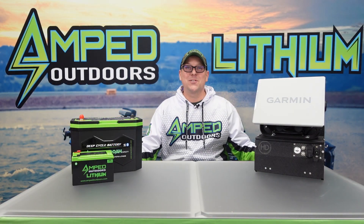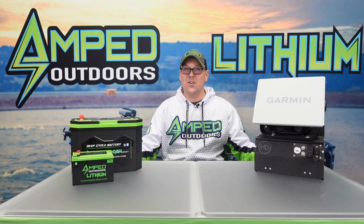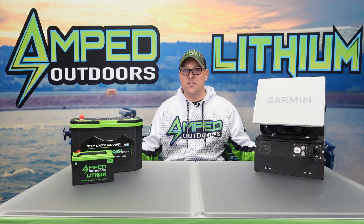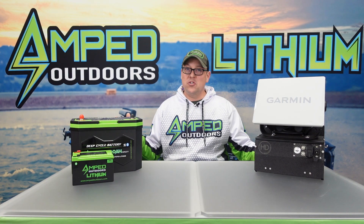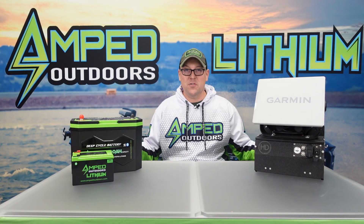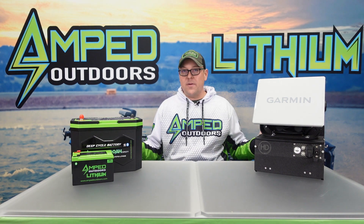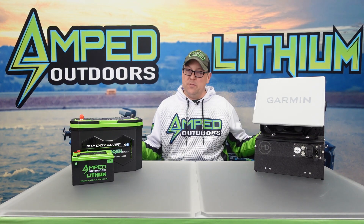Hello everyone, this is Matt with Amped Outdoors. In this video we're going to show you how to properly store your batteries. It could be the time of year where you're going to be storing your ice fishing batteries for the summer, or it's fall and you're looking to store your batteries over the winter, or just short-term storage such as 30 days. These are tips to properly store your batteries so when you come back to use them they're going to be working properly.